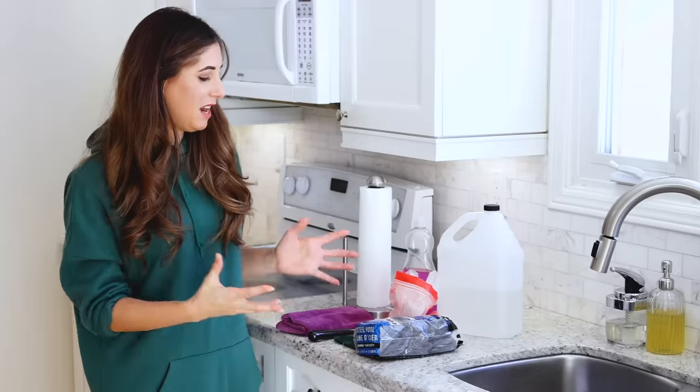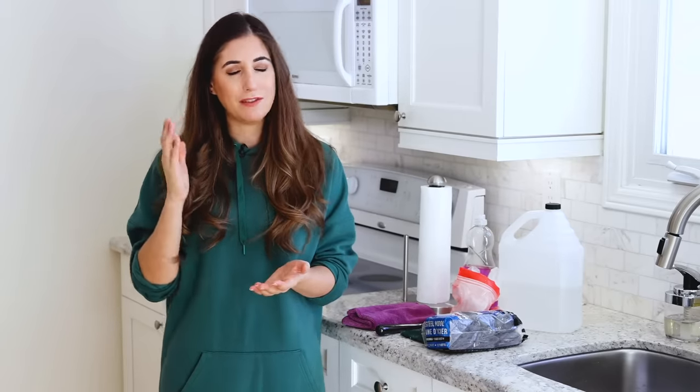You'll probably notice I have some very simple cleaning products and easy-to-find household cleaning tools. That's because oven cleaning doesn't have to be complicated and it doesn't have to be harsh — you just have to know what you're doing and have a plan of attack. I'm not a firm believer in using heavy-duty oven cleaning chemicals. First of all, I'm not totally comfortable using them, and second of all, I don't want those chemicals in my oven that will then cook food that me and my family will eat.